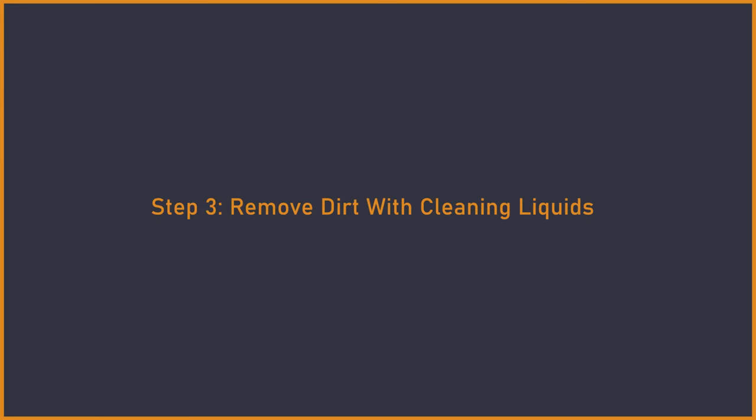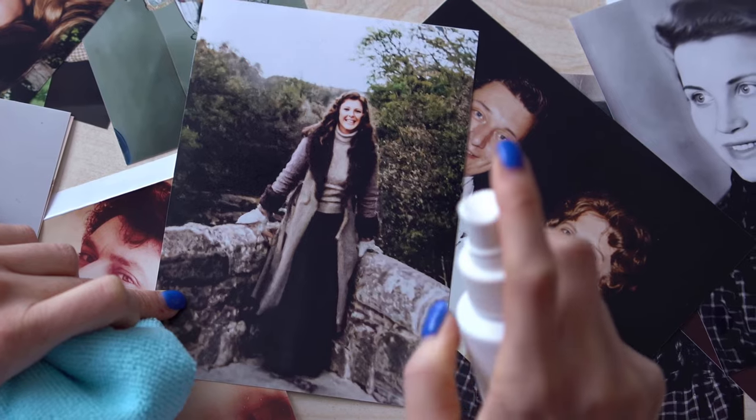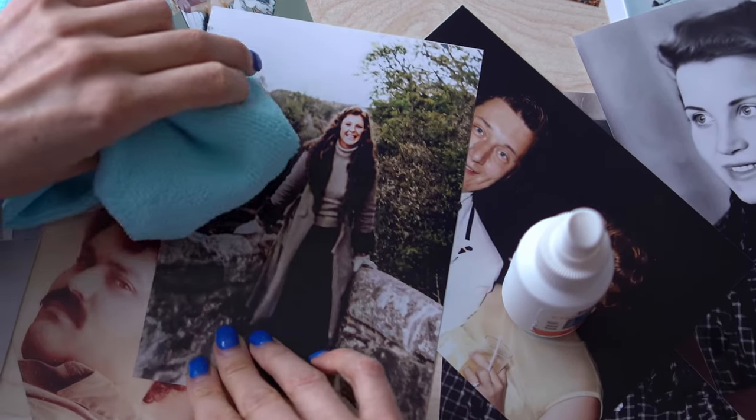Step 3. Gently remove dirt with cleaning liquids. If you see any stubborn dirt or spots that you cannot clean with the brush, then it is time to bring out the big guns. There is a variety of cleaning liquids on the market that you can use to clean your old photos. Make sure you buy a high-quality one so that you don't damage your photos.